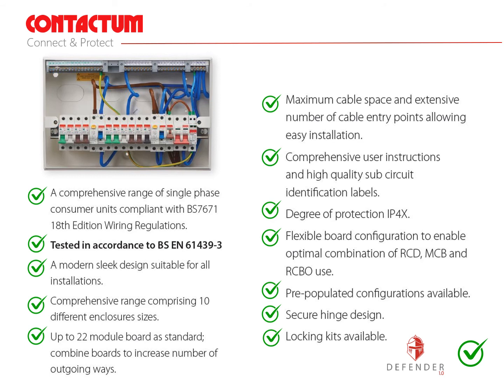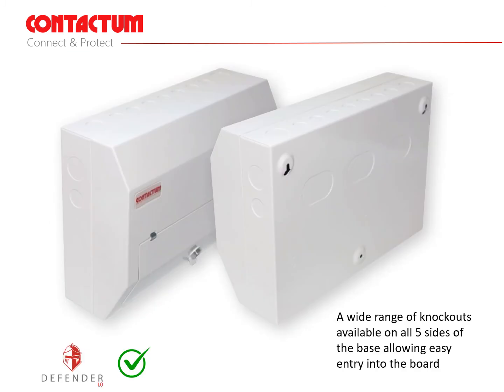They have an IP4X rated degree of protection. Flexible high integrity board configurations allow for optimal combinations of RCDs, MCBs and RCBO use. Pre-populated versions are also available. All units have a secure hinge design where the lid stays closed during normal use and locking kits are available as an option. The knockouts comprise a mixture of 32, 25 and 20mm on all four sides and 54 by 40mm oval knockouts on the base.